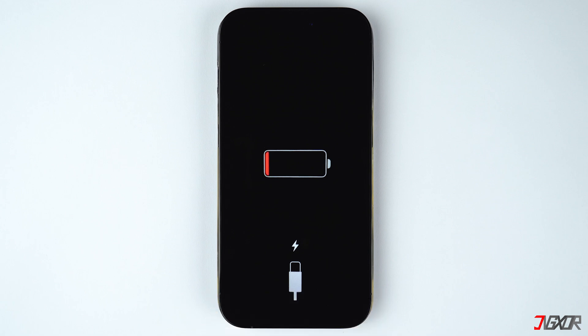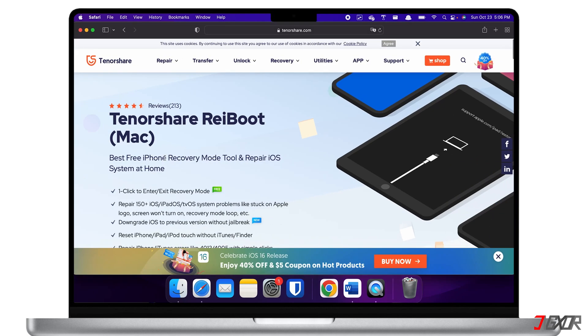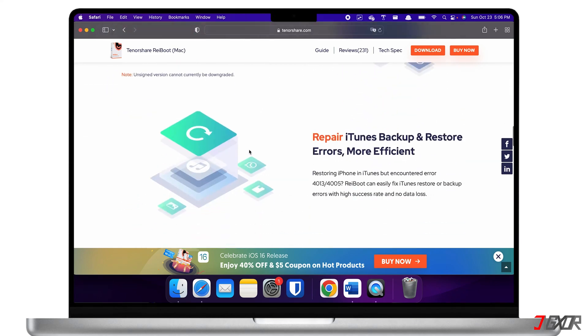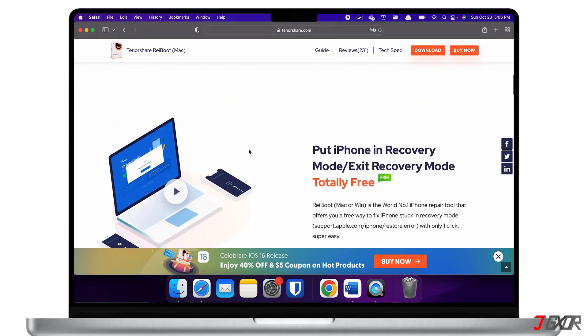If you've tried solving those hardware issues and your battery is still not fixed, then it might be a software problem. Another option for resolving this is to install a repair tool on your computer. I recommend Tenorshare Reboot, which addresses nearly all software issues on your iPhone. This method is practical because it will also immediately update your iPhone to the most recent iOS version in addition to fixing any software glitches.